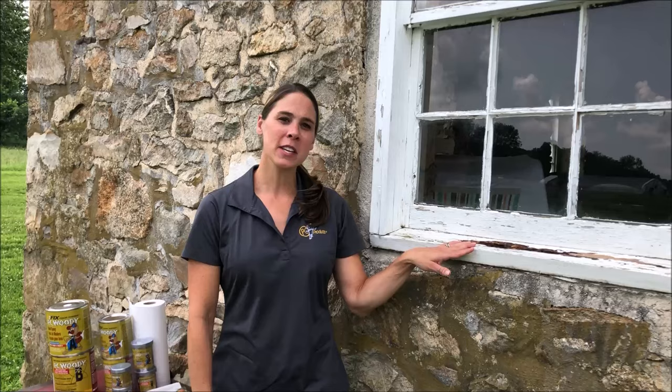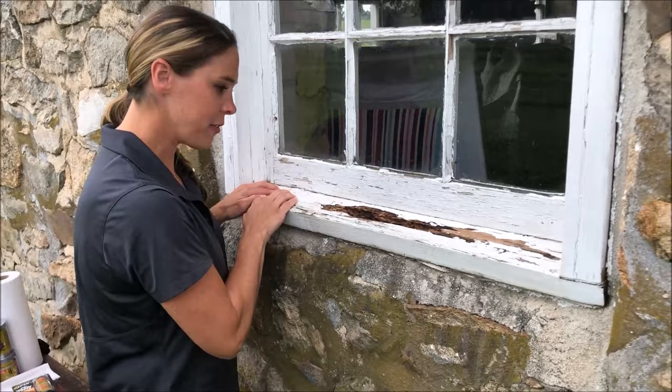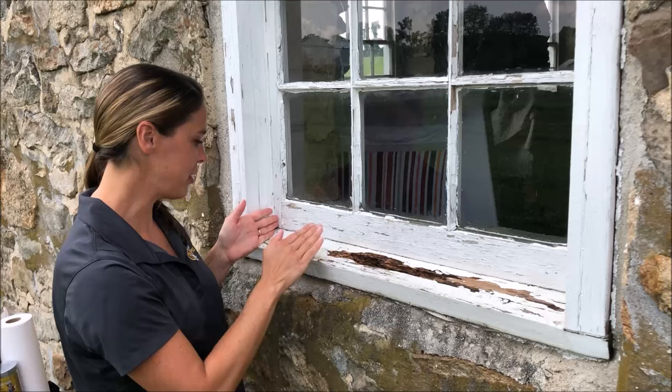Hi, this is Cindy again with Protective Coating Company, also known as PC Products. Here at the old windowsill that we hardened with our wood hardener called PC Petrifier — this has fully cured now. As you can see, this wood is nice and hard now as compared to the soft, squishy wood on the other side. We didn't actually repair that side of the windowsill so we can have a comparison — the finished side versus the non-finished side.